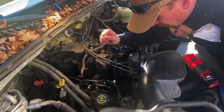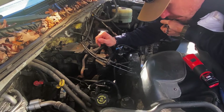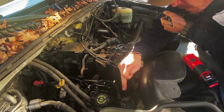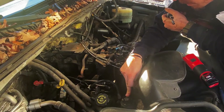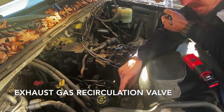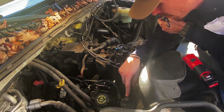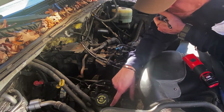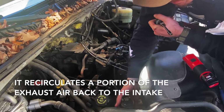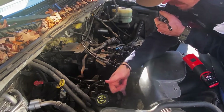The guy I bought the truck from had an EGR delete kit, or partial EGR delete kit, on. That's the exhaust gas recirculation — something to do with emissions. I believe this is the regulator here. It goes down to the exhaust manifold over there. That is sealed off.